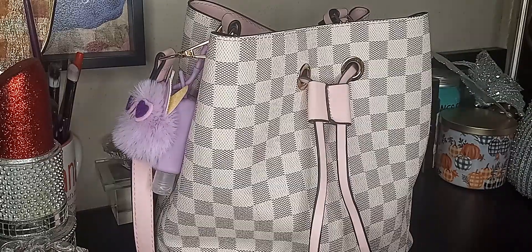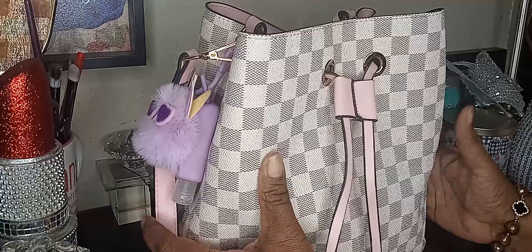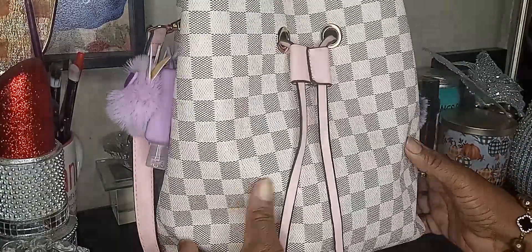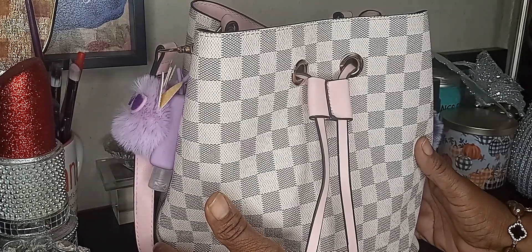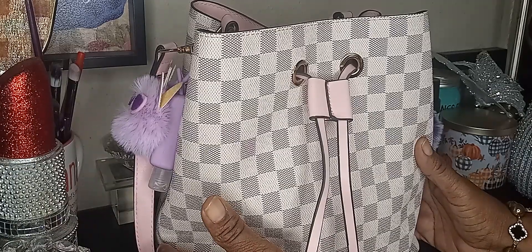Hi, this is Pat with Pat and Unique Blinks by Nisha and more, and you already know your eyes are not playing tricks on you. I know you're tired of seeing this same old purse, but it's so hard to say goodbye to yesterday.